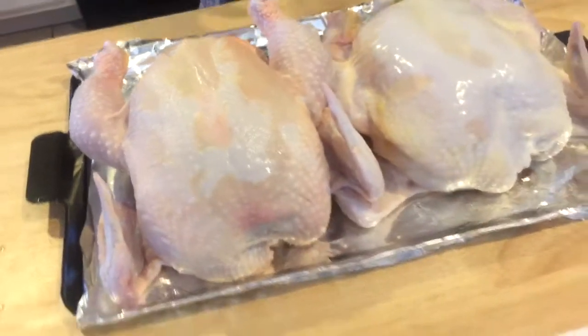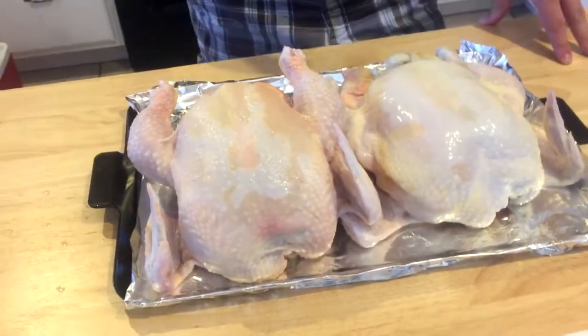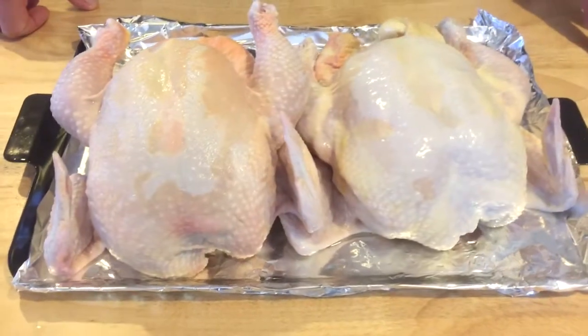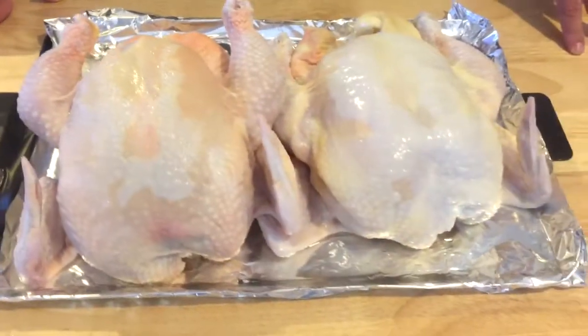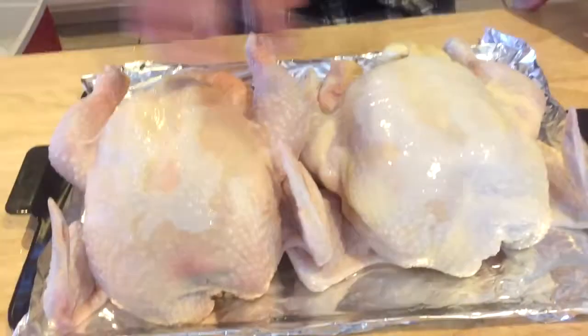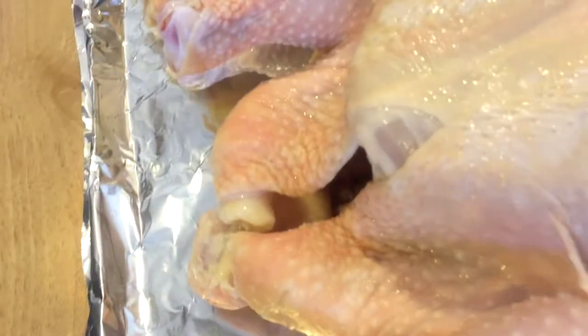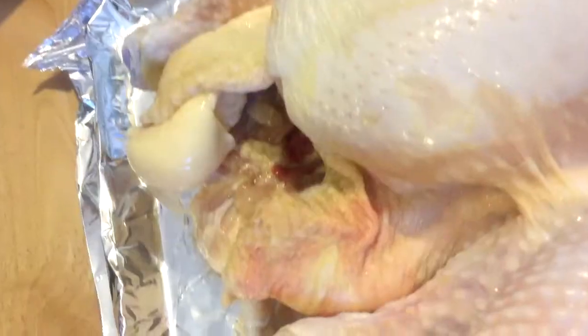I've actually got four of these. I've got two more in the coolers still brining. We're going to inject two of these with some creole butter and creole seasoning on top. Then we're going to do some sweet and sweet-and-spicy on the other ones. I'm going to grab all the ingredients, get them up here. We'll be right back in a minute.